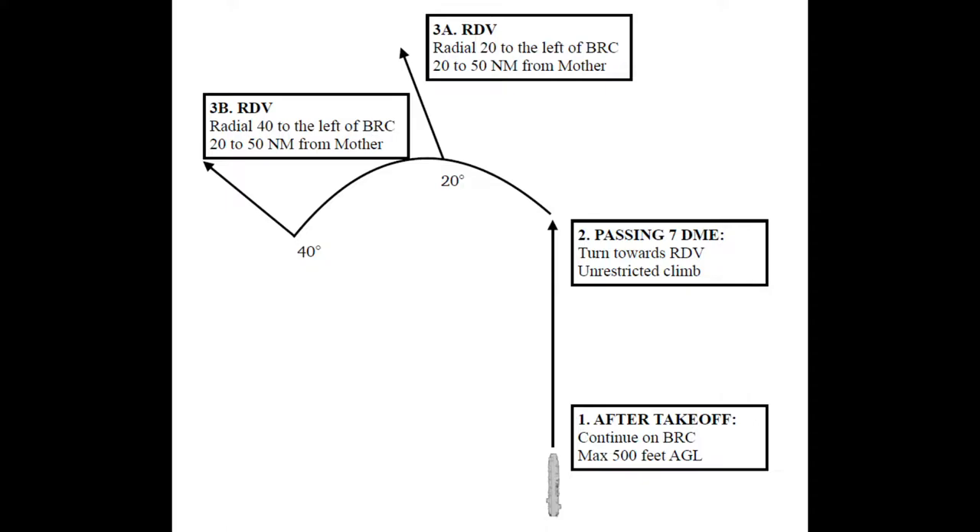Case 2 is conducted if the ceiling is between 1,000 and 3,000 feet and the visibility is at least 5 nautical miles. Passing 7 nautical miles DME, the 500 foot restriction is lifted and the aircraft can climb to the briefed rendezvous point, which is usually at a 20 or 40 degree radial to the left of the BRC at a distance between 20 and 50 nautical miles. So the difference from Case 1 is that after 7 nautical miles we make a left turn onto either the 20 or 40 degree radial to reach our mission rendezvous point.